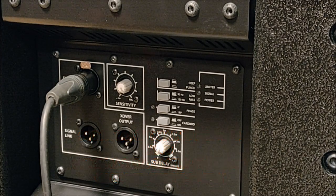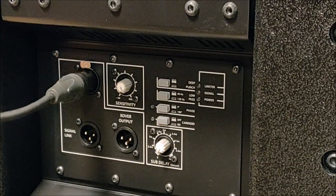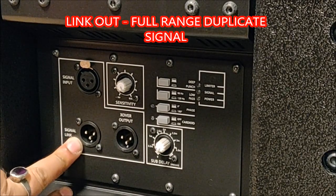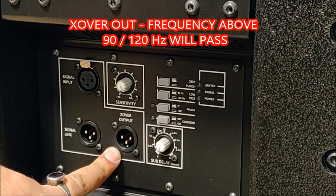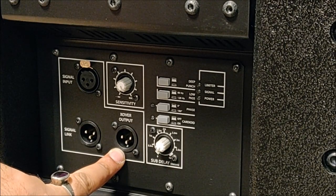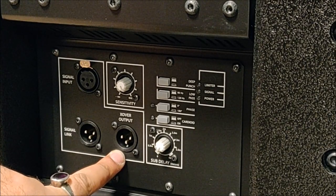Here we can see the first input, which is an XLR. Then we have a signal link out — that's a full range out — and this is a crossover output that cuts the frequency at 90 or 120Hz as selected, sending the rest of the frequency to the tops you're using with your subwoofer.